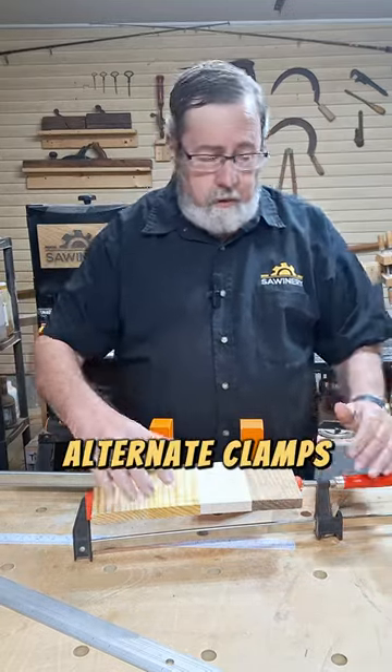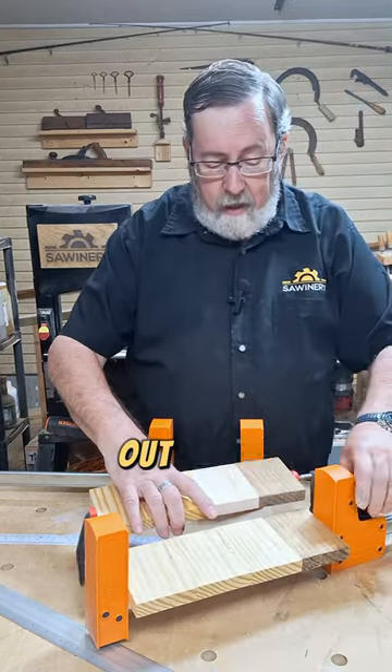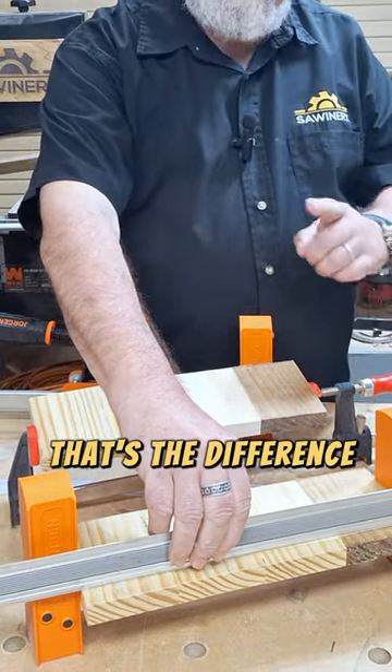That's why we alternate clamps. Now, here's another four random pieces out of the same scrap bin at the same time in a parallel action clamp. No rocking. That's the difference.